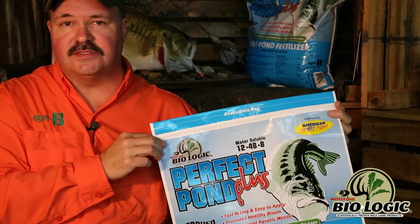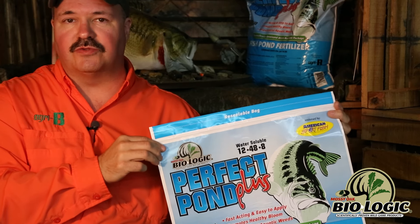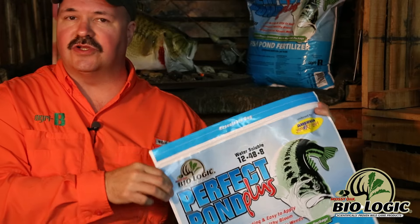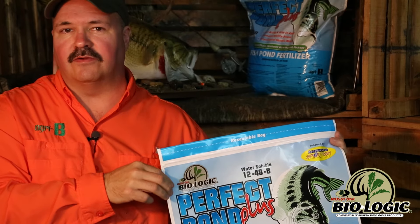If you have larger ponds, it's very easy to get in your John boat, put the trolling motor on it, and then start pouring it out behind the boat in your prop wash and distribute it evenly around the pond. Very easy to apply.